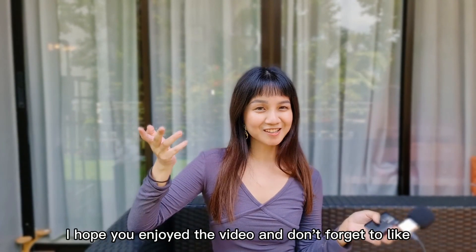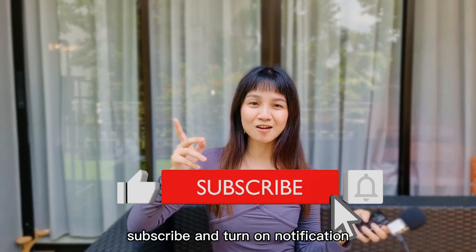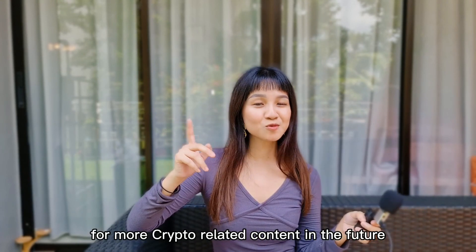I hope you enjoyed the video and don't forget to like, subscribe, and turn on notifications for more crypto-related content in the future. Thank you and goodbye!